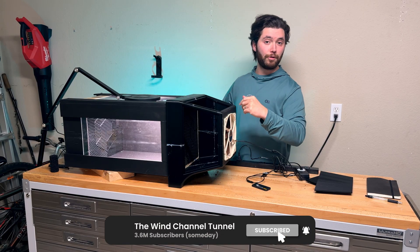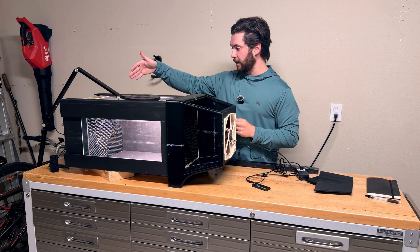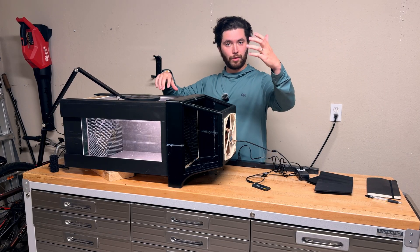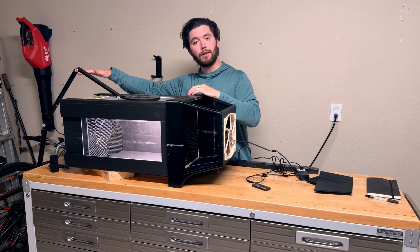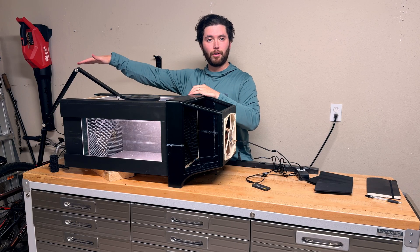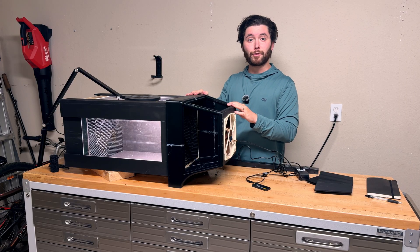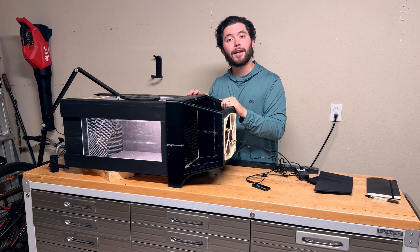Did you like this? What would you do different? Subscribe if you want to see some really random, crazy things in the wind tunnel in the future. I'd also love to know your ideas for the vent hood — that's what we're going to call it. Otherwise, thanks for watching, glad you were here, and goodbye.